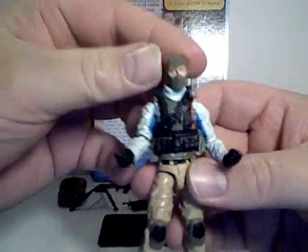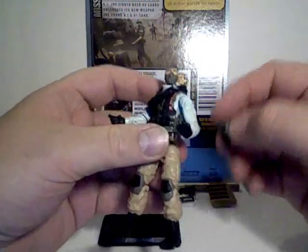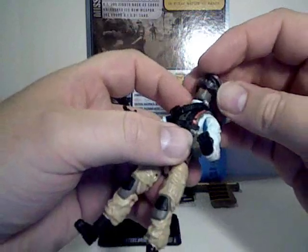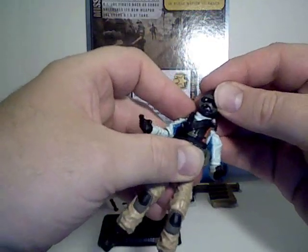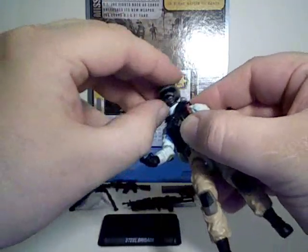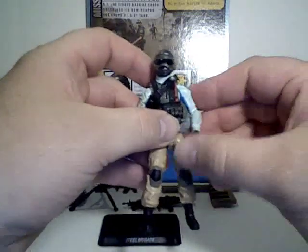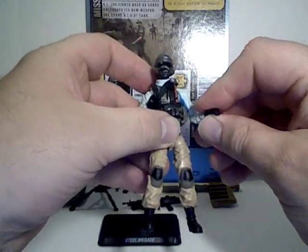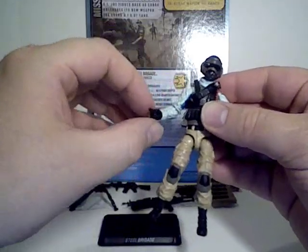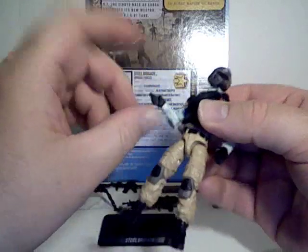So it's cool to finally have a G.I. Joe troop builder. Although I don't like the reuse of the Beachhead head sculpt, if you put the helmet on it doesn't really matter — it's just as cool. That'll be it for the Steel Brigade trooper. Stay tuned, possibly some more G.I. Joes down the line, but for right now that's kind of it. Until my next video, I'll see you.